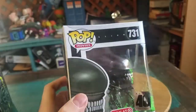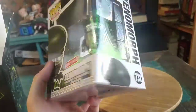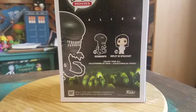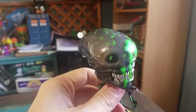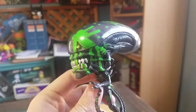Looks like they damaged the box a little bit sadly there too. Xenomorph 731 though, super cool. Little Xenomorph and Ridley and everything. I'm going to go ahead and pull this Xenomorph out so you guys can see it up close.